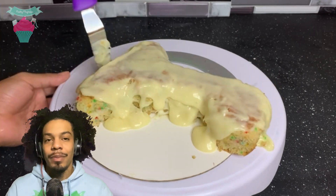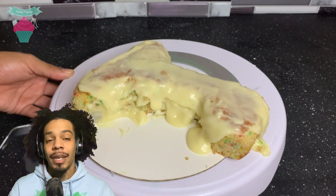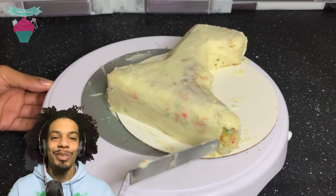So funny story — I actually chose this drill cake because I saw one of my favorite cake artists, Natalie Sidesworth, make a similar cake. So I had to add my own little twist to it.